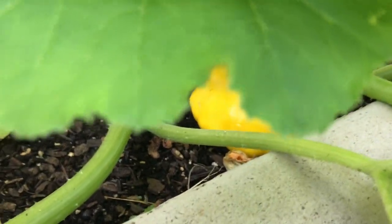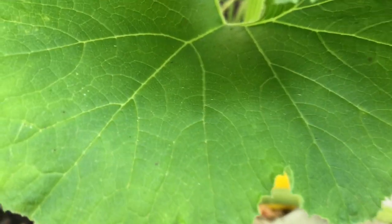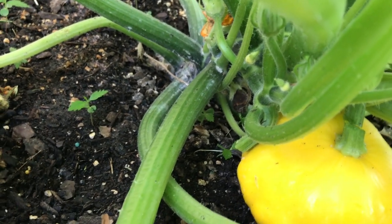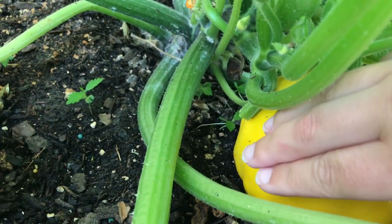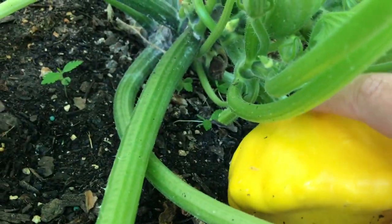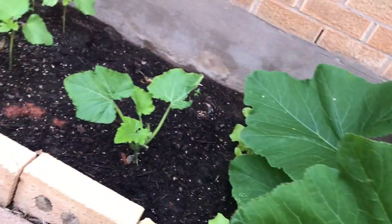All right y'all, so I am going to harvest my patty pan squash today and I'm really excited. This is the second one that we have gotten that has been big enough to harvest. As you can see it is huge and it's on the ground, so I don't want it rotting or staying really moist on the ground. So I'm going to go ahead and grab it. This plant is doing so well — it is so huge, but as you can see here I was having a little bit of a hard time getting it out because the plant is so scratchy.